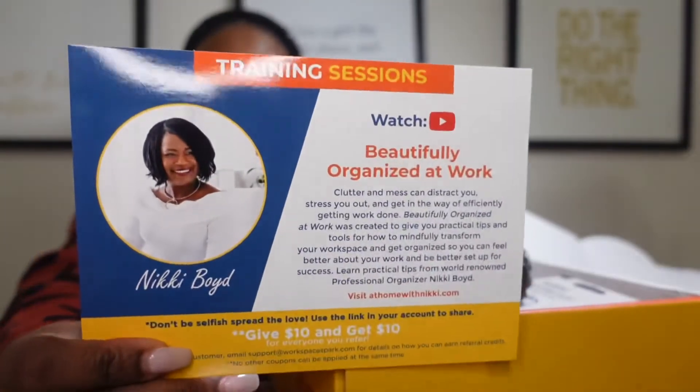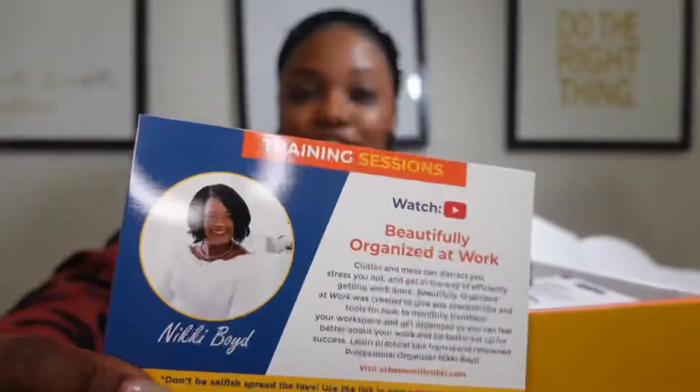The first thing that I love about these boxes is that they always come with training. And the good part is that they've been doing a lot of virtual training since we've been in a more virtual environment. So there's 'Beautifully Organized at Work' by Nikki Boyd. Clutter and mess can distract you, stress you out, and get in the way of efficiency when you're getting work done. This training was created to give you practical tips and tools for how to mindfully transform your workspace and get organized so you can feel better about your work and be better set up for success. A training like that definitely costs more than $40 or $50 per month, but it is included in this month's box.